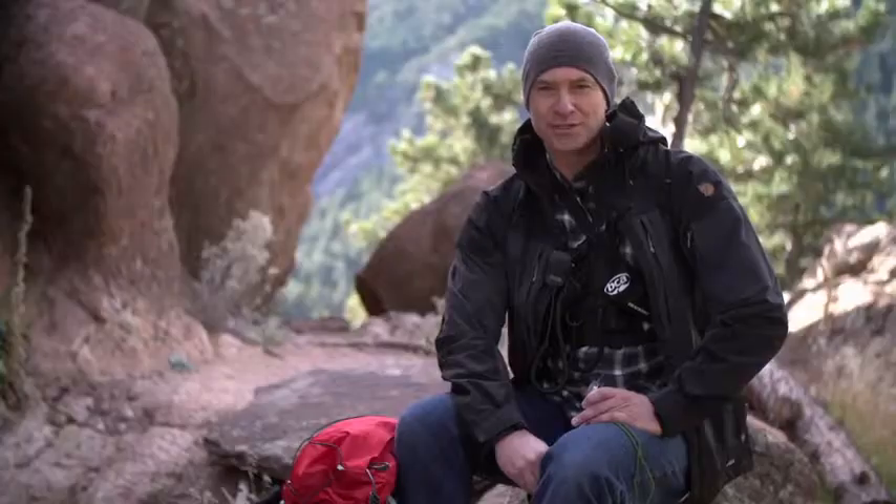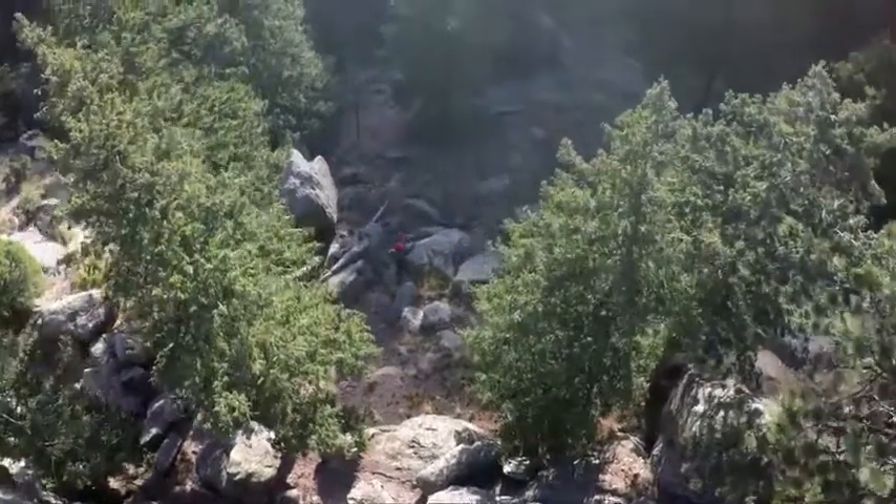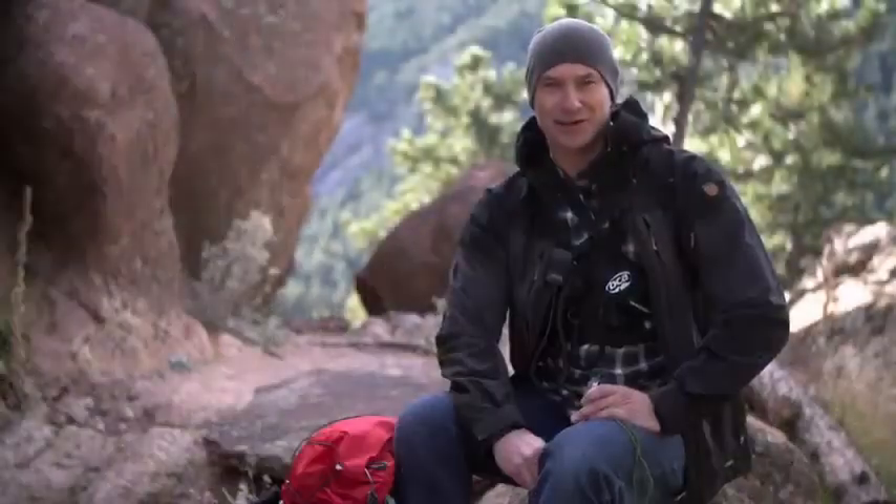The TruArc 3 is a great solution for anyone just starting to use a compass. And it's also a great take-anywhere compass for travelers who want a packable, reliable way to get their bearings anywhere in the world.